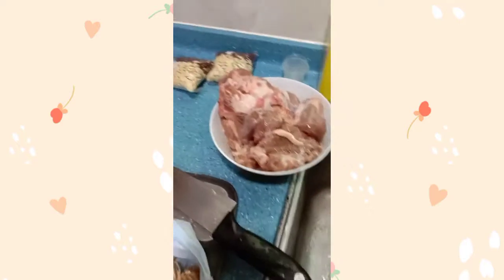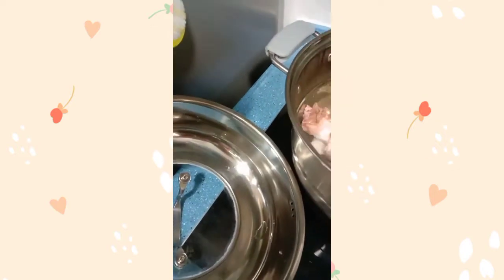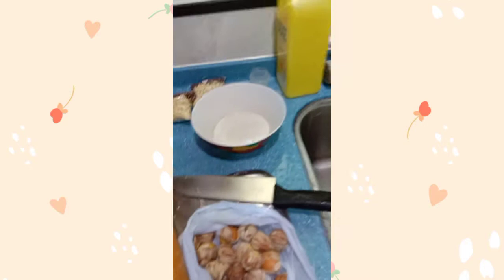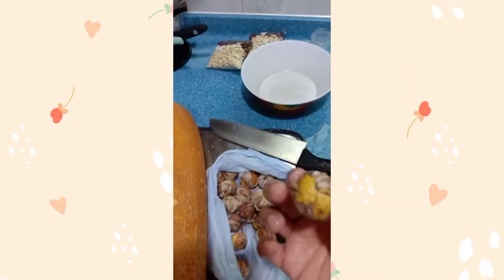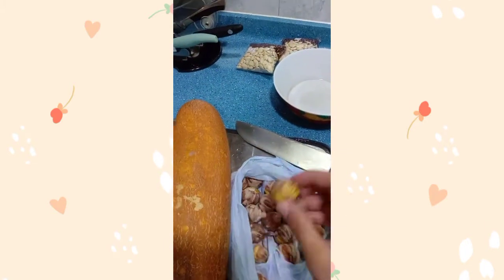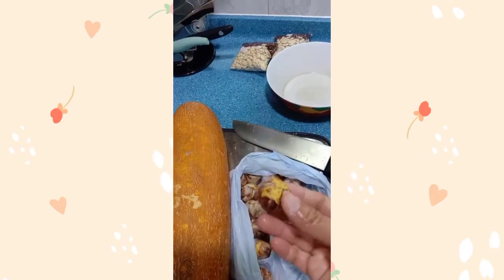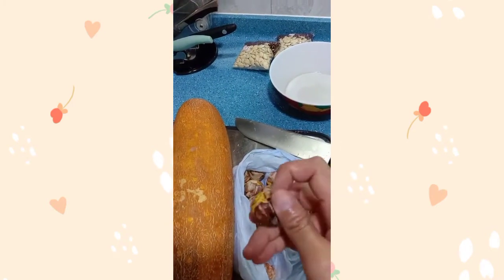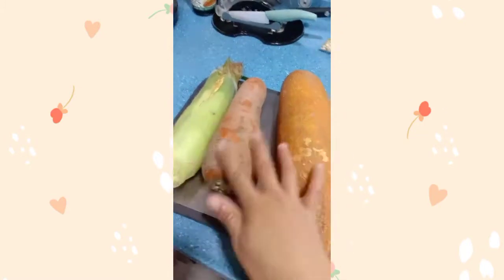Ayan. Lagyan na natin. Mix natin dito. Para isang beses na pakuloan. Para mas mabilis natin matanggal yung balat. Ipakulo natin sa tubig. Pag kumulo na yung tubig, okay na — tanggalin na natin, mabilis itong babalatan. So, ganun lang po. Start na tayo magbalat.